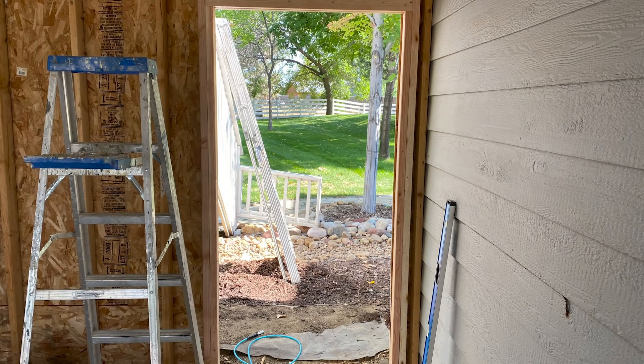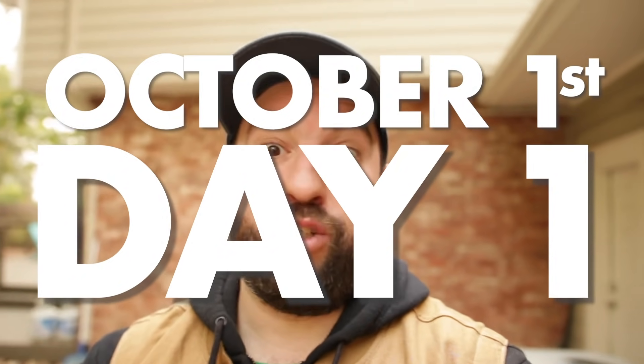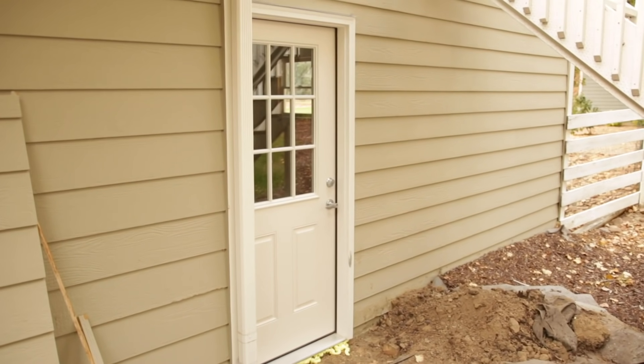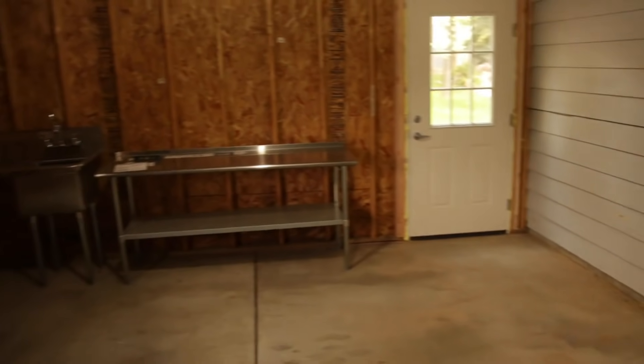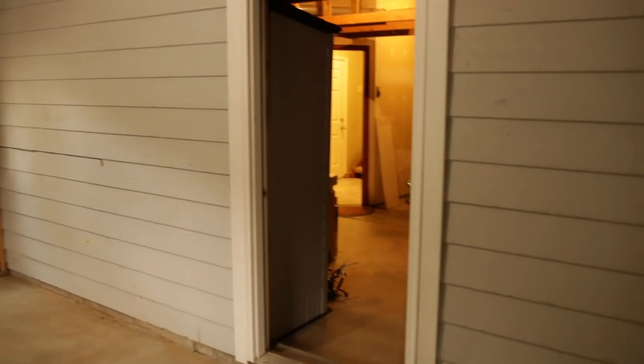We just installed the door and here's what it looks like. This is the brand new door to the back of the brewery. The brewery also has a rooftop deck with a staircase. Previously the only way to get to this garage was through the other garage, which was awkward if a car was in the way. I'm not going to keep opening the giant garage door since this space is going to be conditioned — heated and cooled.